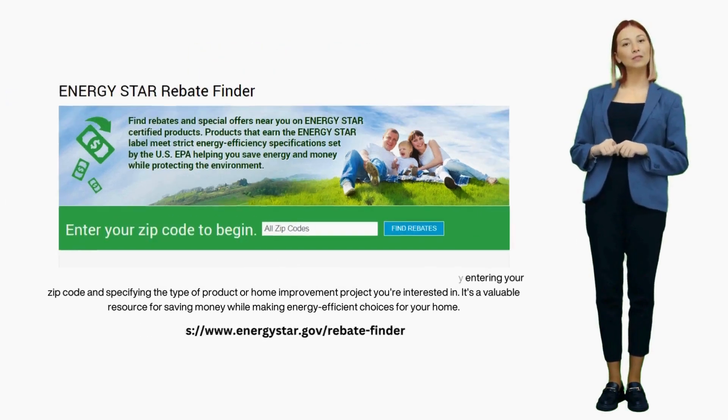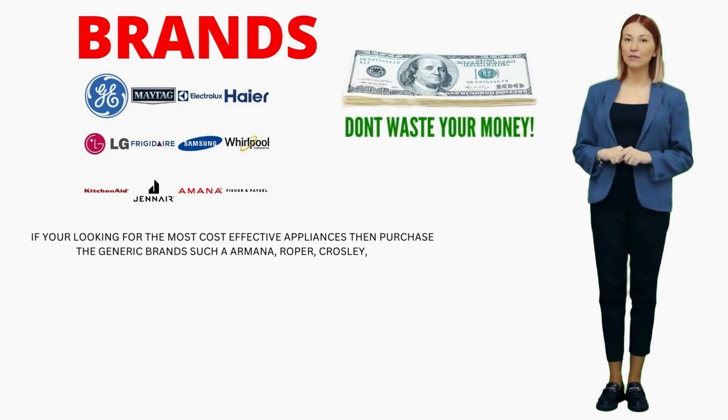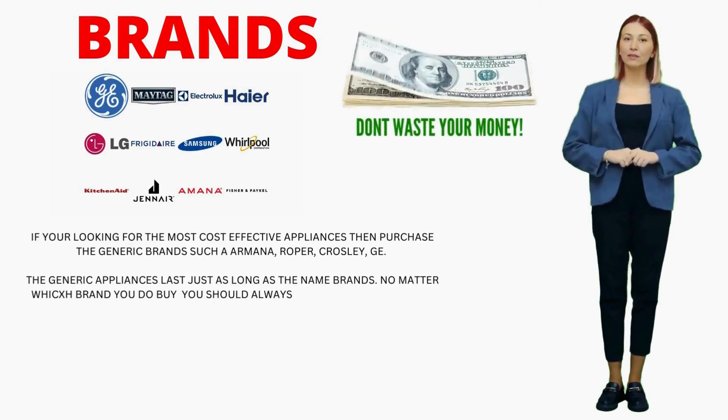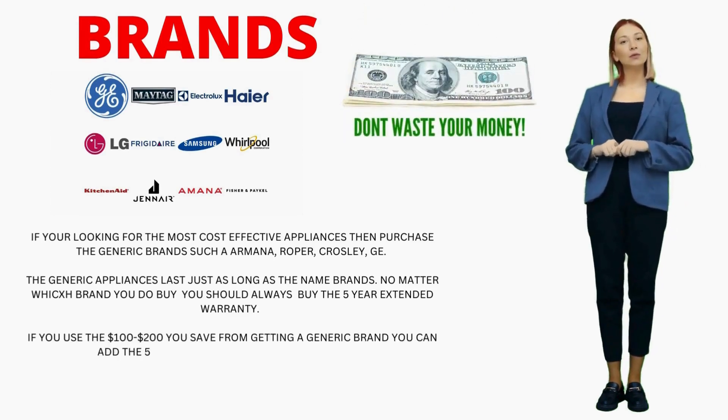I recommend opting for a basic, low-cost washer with a 5-year warranty and holding on to that warranty like it's gold. Whether you buy the most expensive model or the mid-range one, a higher price tag doesn't guarantee a longer appliance life — it just adds more fancy features.